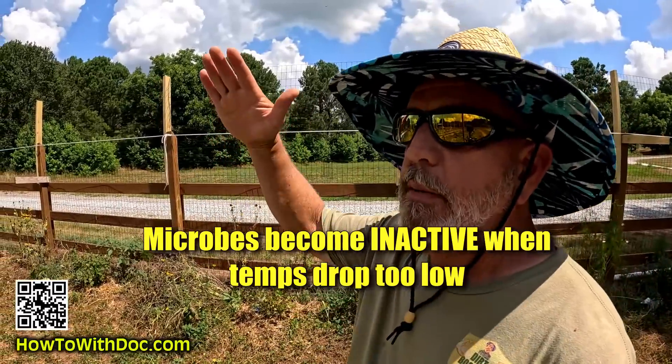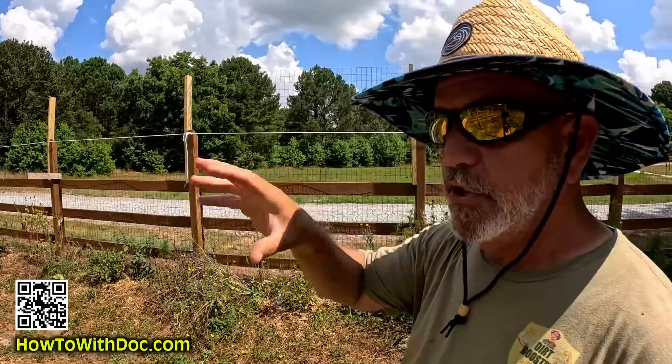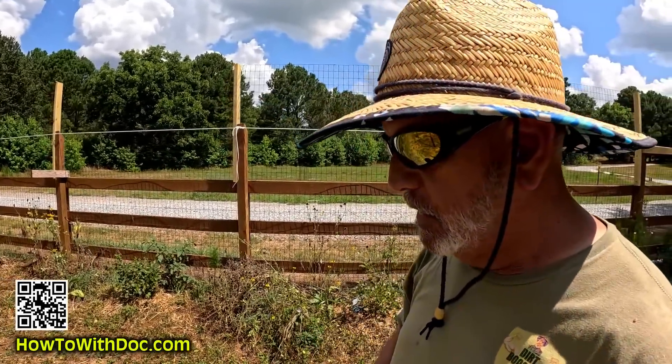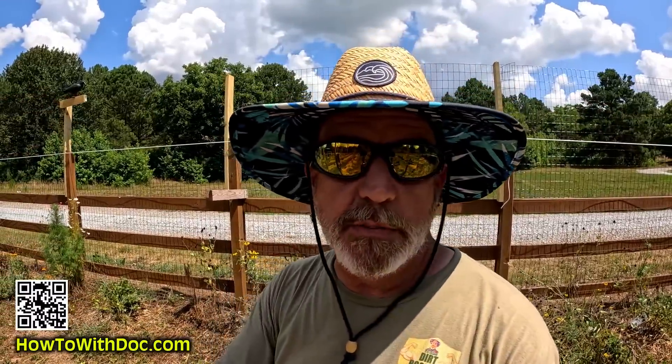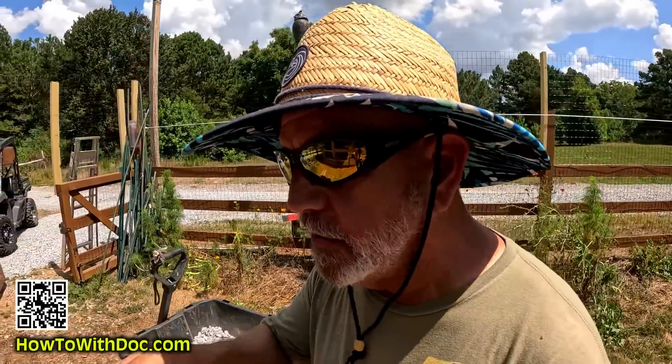If you're in a cold environment and relying on a chicken coop to have good microbial activity, it may not happen. You often have to jump-start it. On our compost piles in early spring, we actually pour boiling water into them to start that process, and once we do that it'll heat up. We've gotten these compost piles up to 150 degrees within three days - and that's using the dirt booster plus compost.